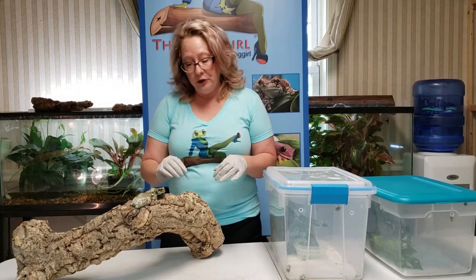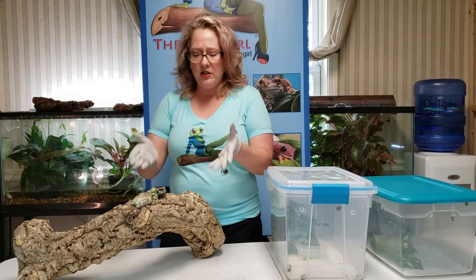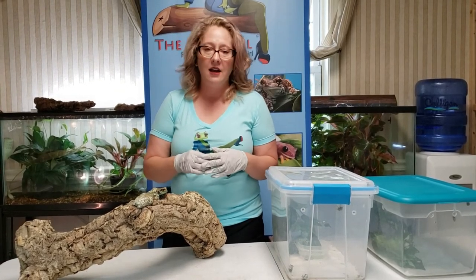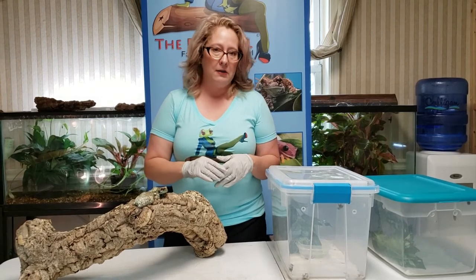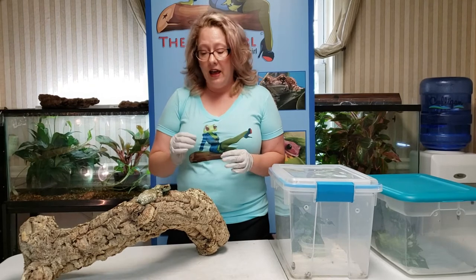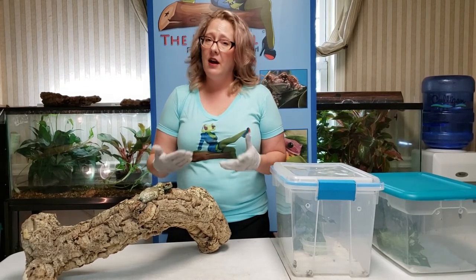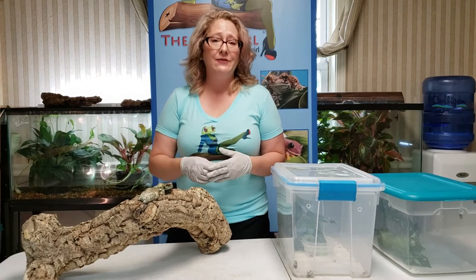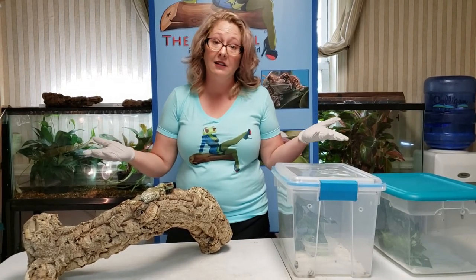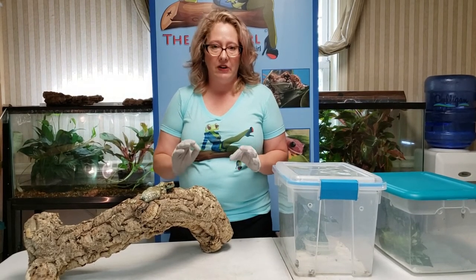For food, they like crickets. People make the mistake of thinking, 'It's a big frog, I can feed it my dubia roaches' — do not do that. For any tree frogs, I really don't recommend dubias. Dubias have a very hard exoskeleton and feeding them to your frogs may cause a prolapse or other health issues. Your frog may even starve because the dubias are hiding and your frog isn't getting any food. I really recommend crickets as a very good staple.